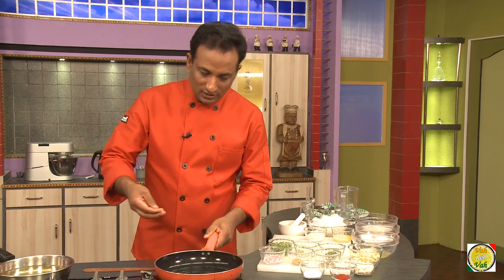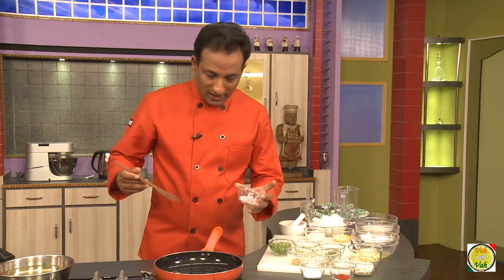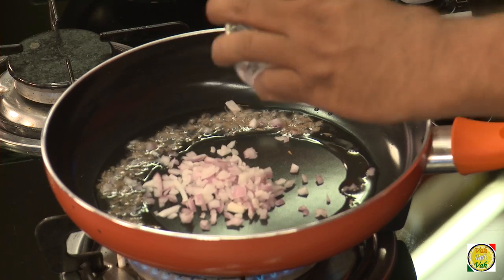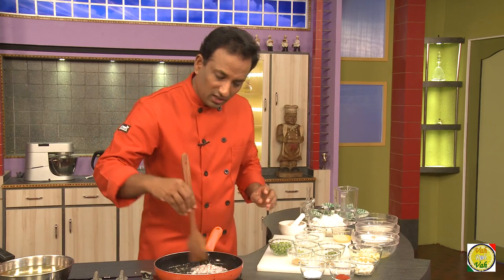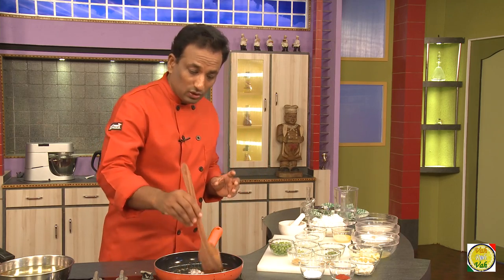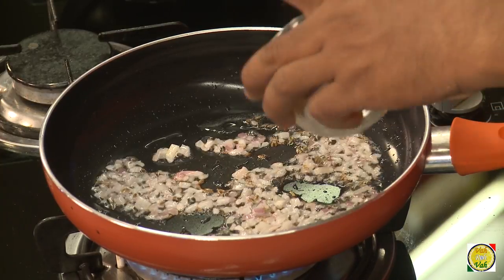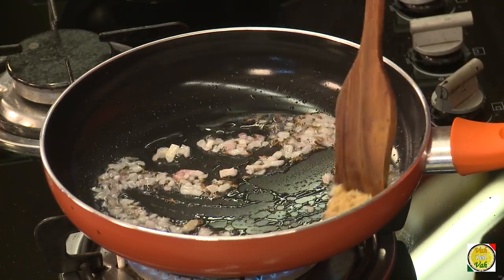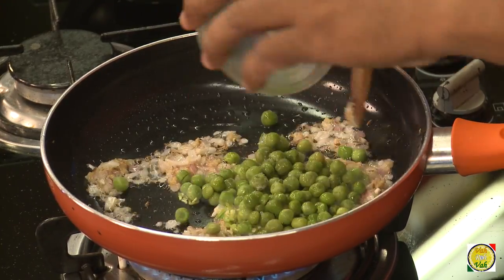Take some oil — once the oil is hot, add some cumin seeds, then add some onions. This is like any samosa mixture; you can also make it with meats, but today I'm sticking to vegetarian. Add some ginger garlic paste and cook so that all the raw flavor is gone, then add chopped green chillies and green peas.